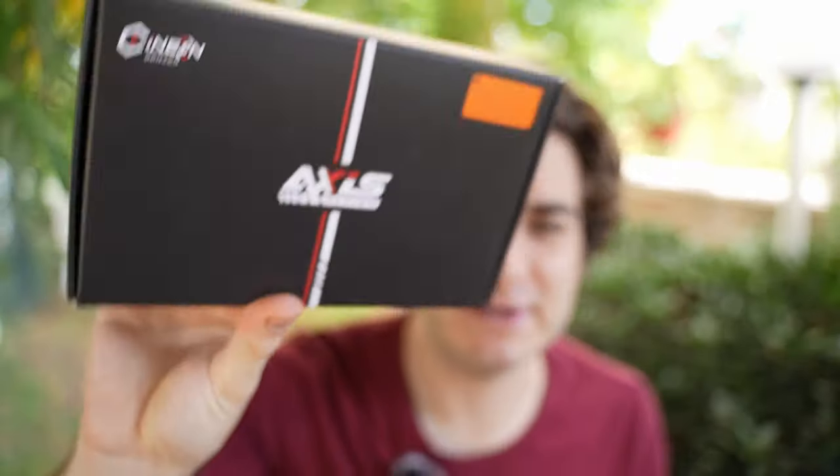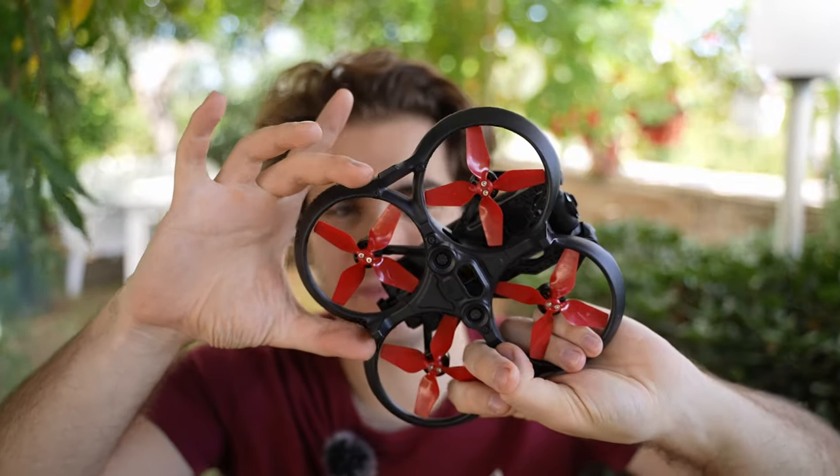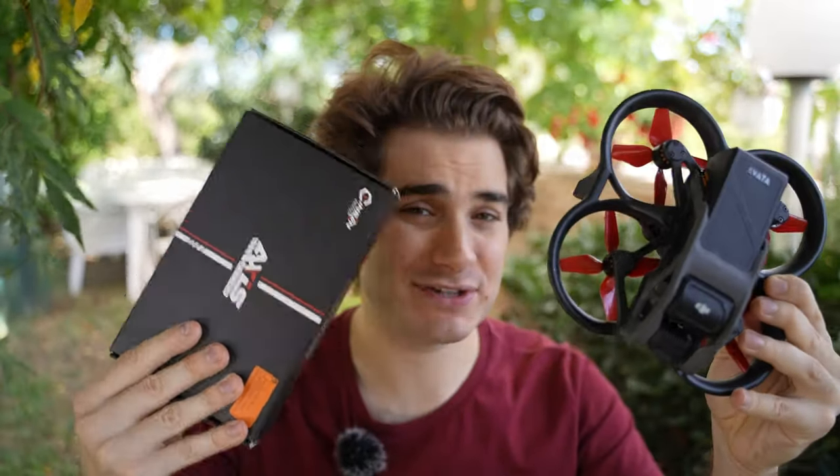Luckily, Axis Flying stepped in and made a 3.5-inch upgrade kit for your Avata. The original uses 3-inch propellers; 3.5 inches is a little bit bigger and should probably fix a lot of the issues. At least that's what they claim — we just have to try it. For this video I bought another Avata so I can install the 3.5-inch kit and try them simultaneously to see which one is better.